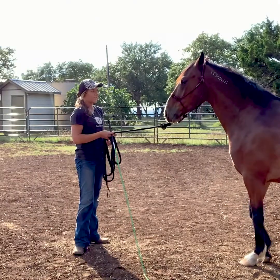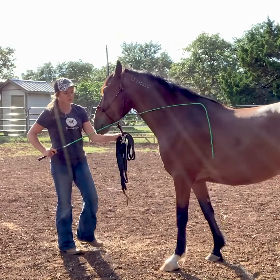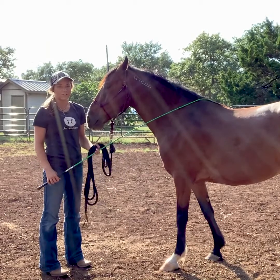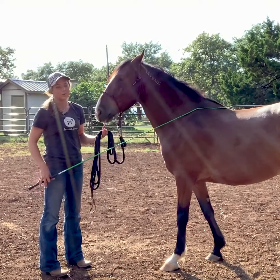The first thing I'm going to do with him is make sure that he's okay with being touched on his feet. Never just go right in and start touching their feet because you never know the kind of reactions they might have, especially for a horse like him who has been unhandled.